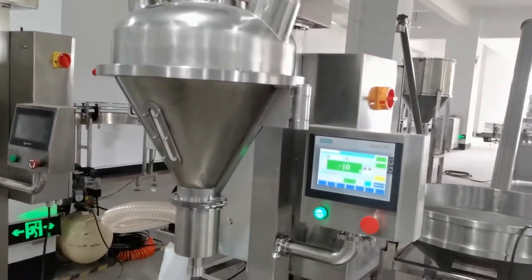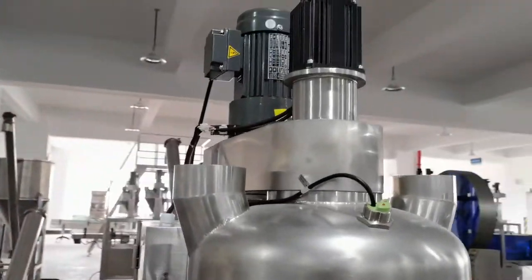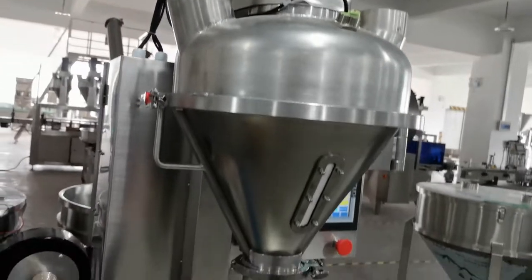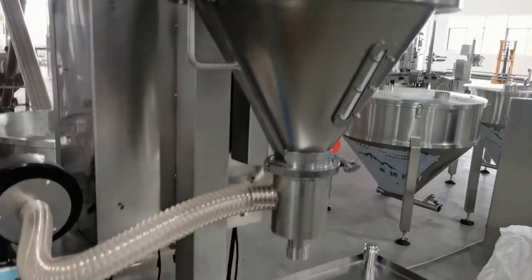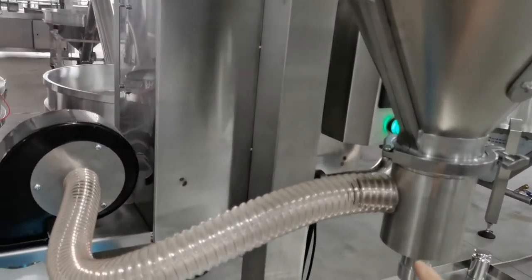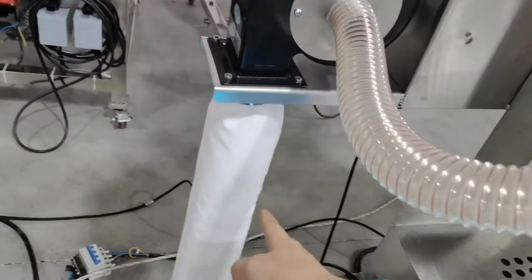This machine uses a Siemens control system and Tyco servo motor. The hopper can be set open and also has a dust collection system. The powder will collect in this part.